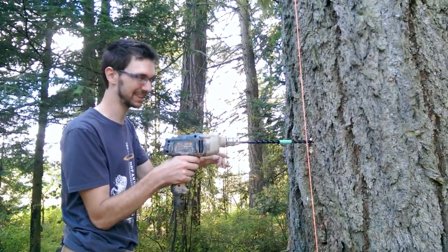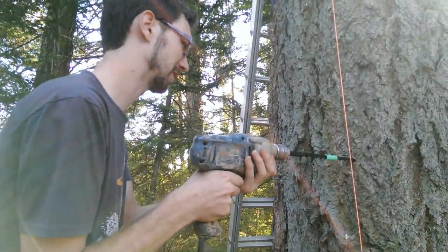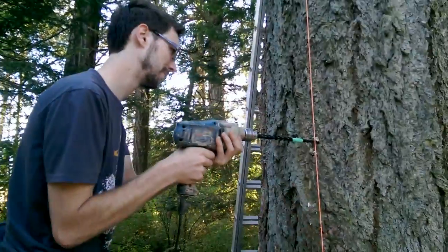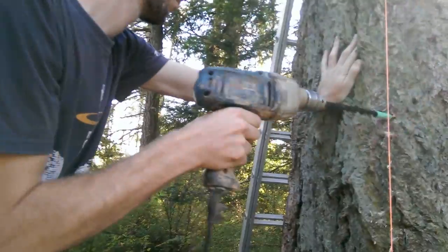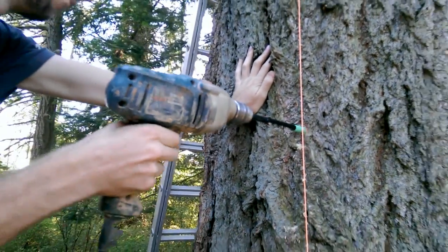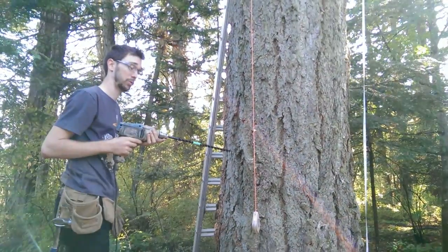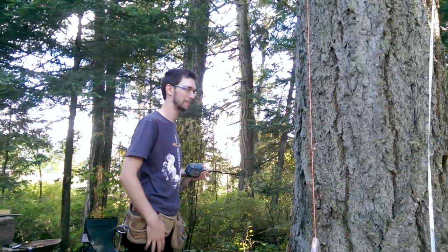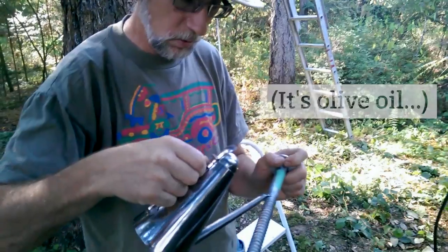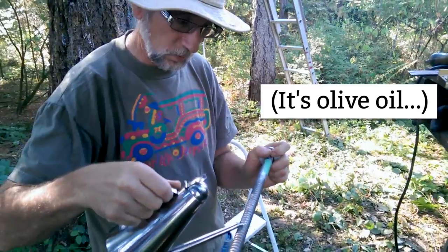First intrusion into the tree — I'm just going to keep going until I hit the tape. That's it. Now we put the bolt in. Just not too much.